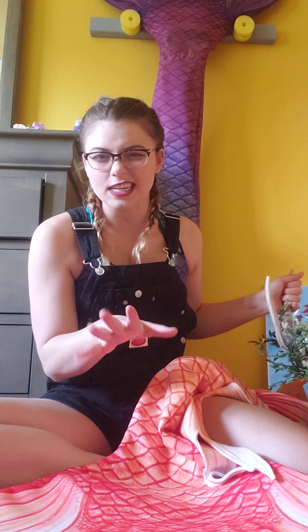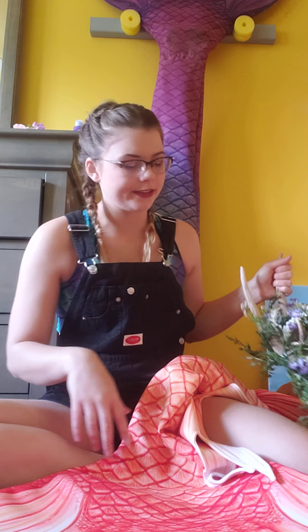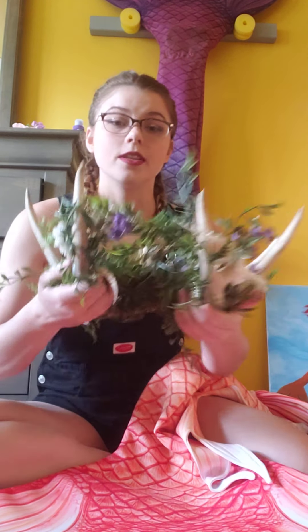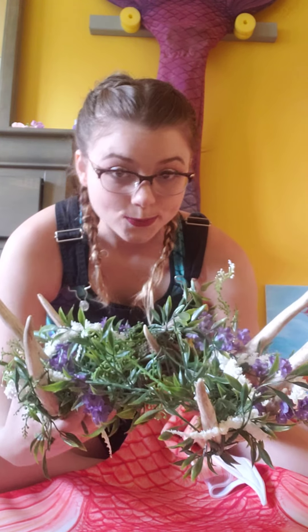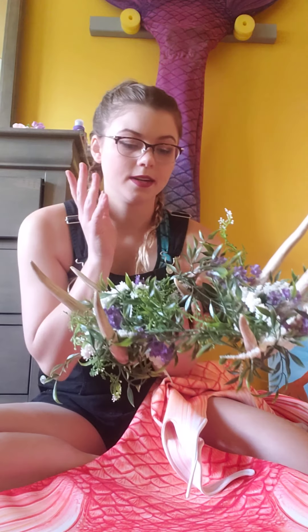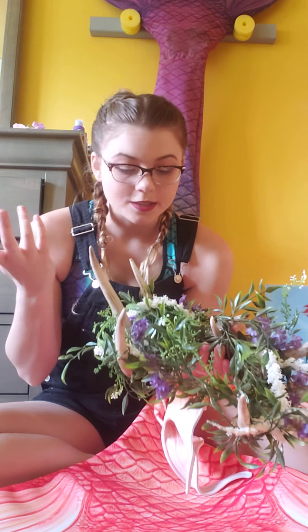I put a little bit of oil in her grain when I give it to her. Anyway, let's move on. This right here is my homemade antler crown, and I made this from antlers that one of my friends generously donated to me.